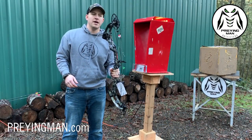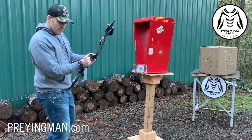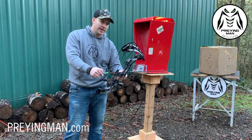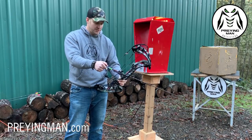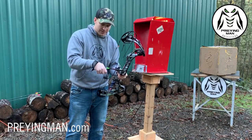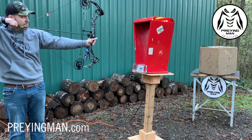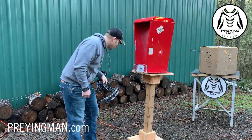Okay, here we are in front of the chrono — moment of truth. Evoke 31, my assistant is going to hand me an arrow. This arrow is 349 and some change — 350 grains for all intents and purposes. 70 pounds, set at 30 inches. I do like that grip a lot — it's machined right into the riser. I've always liked that flat back. We'll shoot it and see what speeds we get. We came in at 340 feet per second.